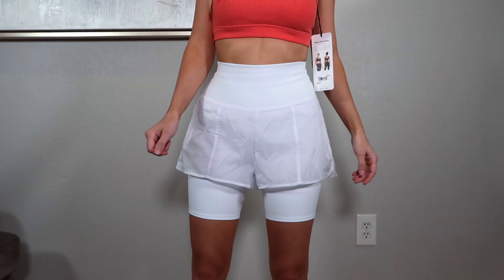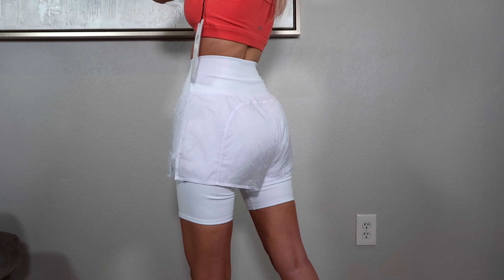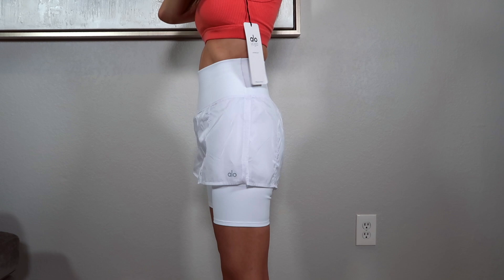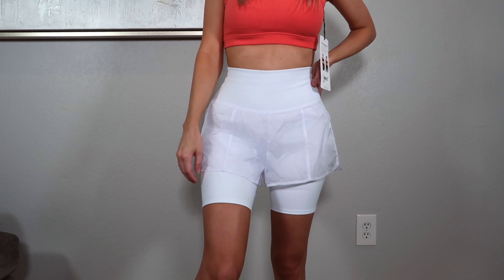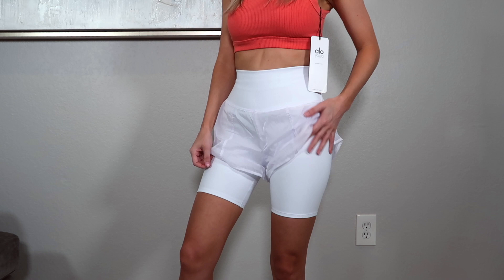The next pair is the Highway Circuit Short. I was between the strawberry color and white and went with white — though in hindsight the strawberry would have been cute paired with the matching sports bra. What's unique about this pair is it has two layers: a biker short underneath and a flowy, see-through waterproof woven fabric short over top. On the right side there's a small mesh pocket underneath the first layer. These are high-waisted, I got them in size extra small, and they're very comfortable. The fabric is noticeably thicker than the camo pair.